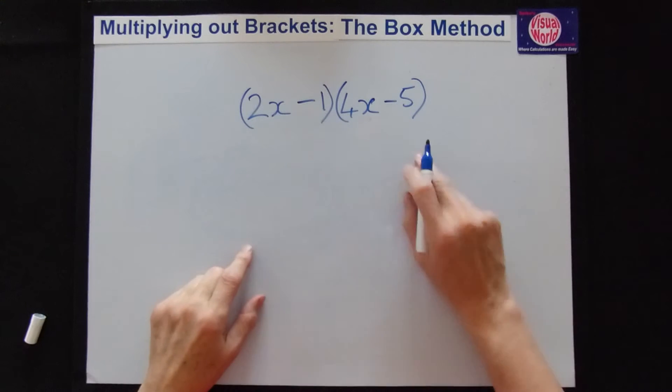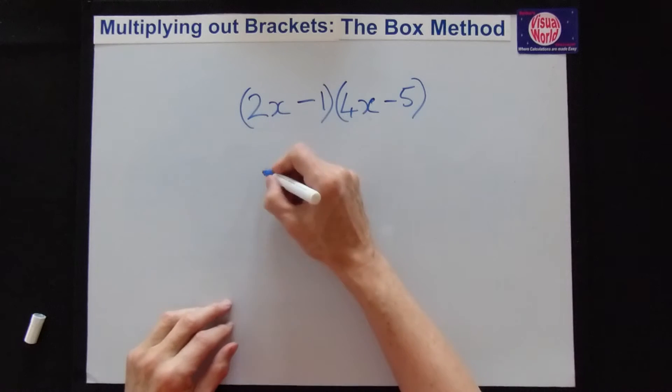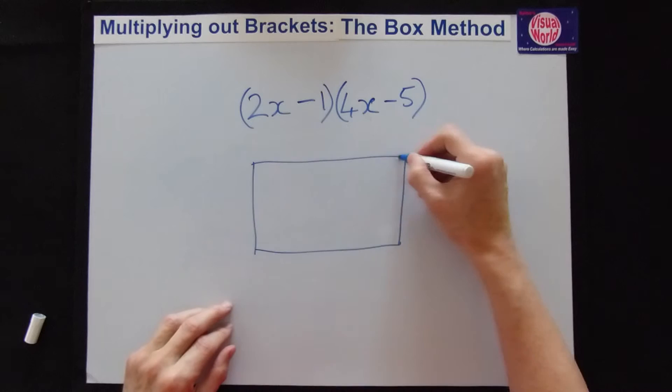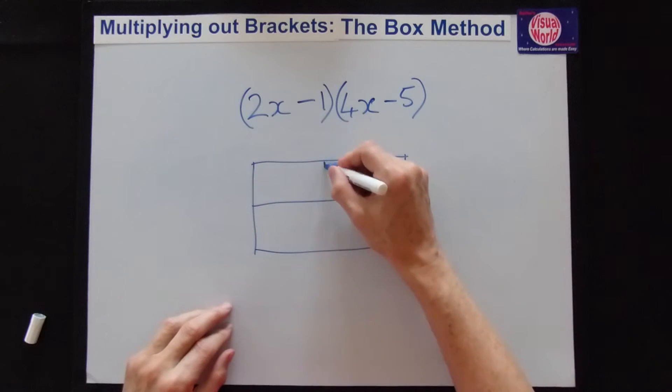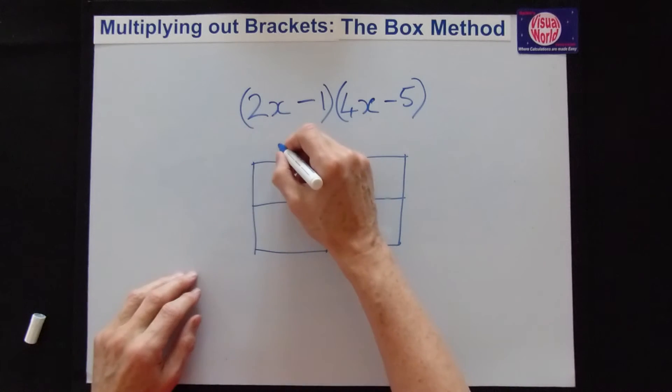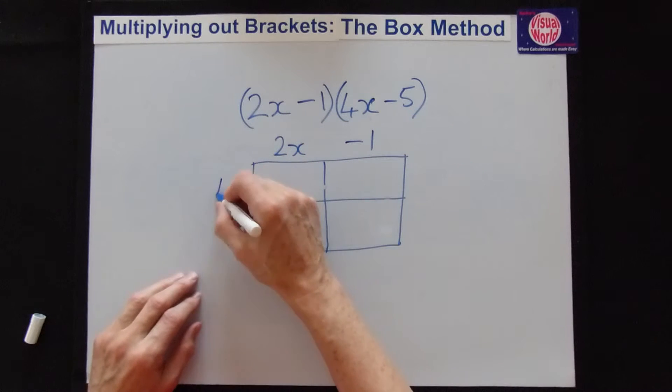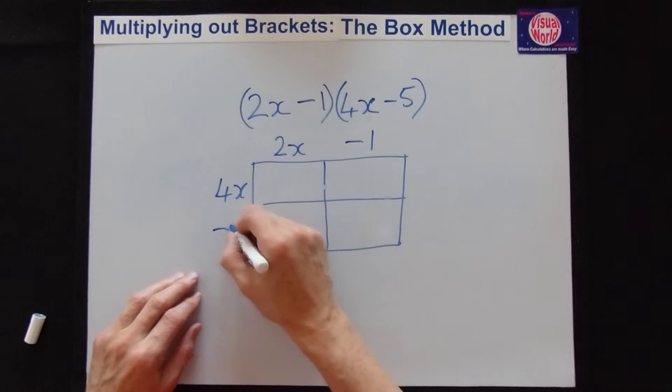Here we have our second example, so let's get right into it. Draw the box — it's the same again, 2 by 2. Put the first bracket along the top: we've got 2x and minus 1. Down the side we've got 4x and minus 5.